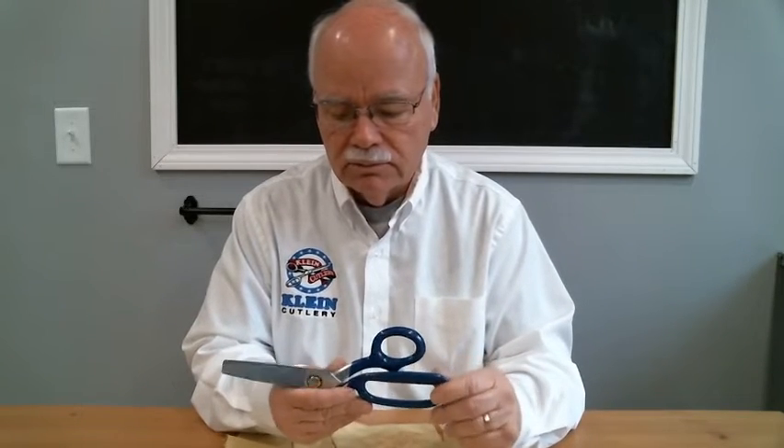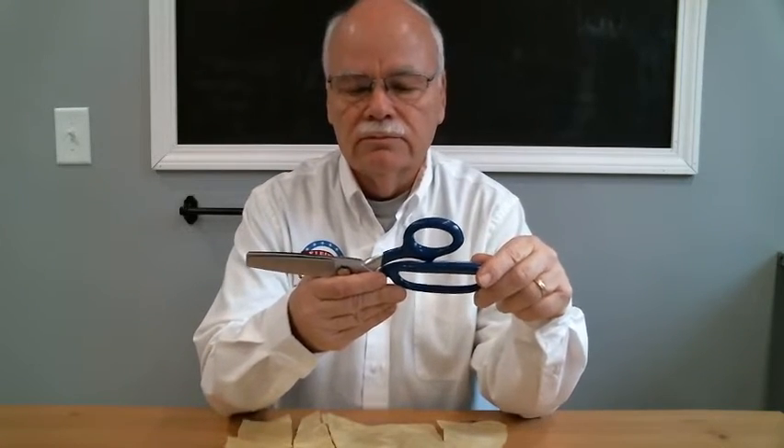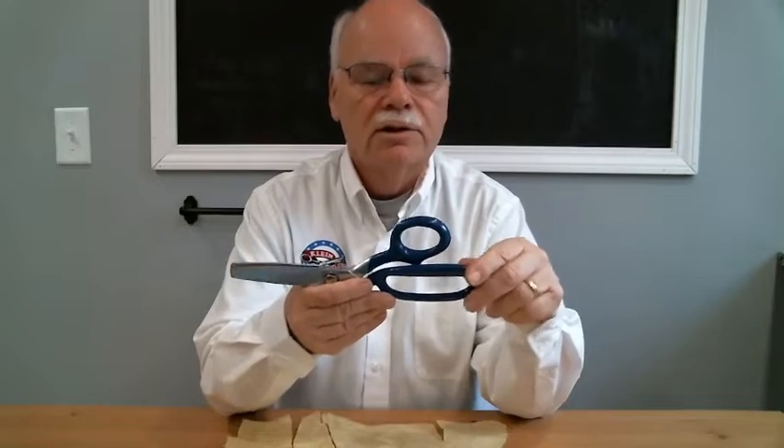Hello, Chris Olix here from Kline Cutlery, Senior Product Engineer. Today I'm going to talk to you about our Model 8210 LR-XB, which is the large shear you see in front of me right here. This particular tool has some various features that I want to describe in detail.